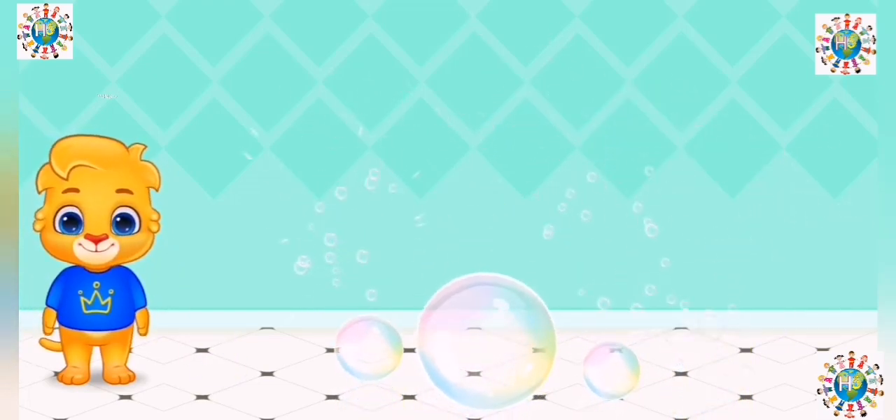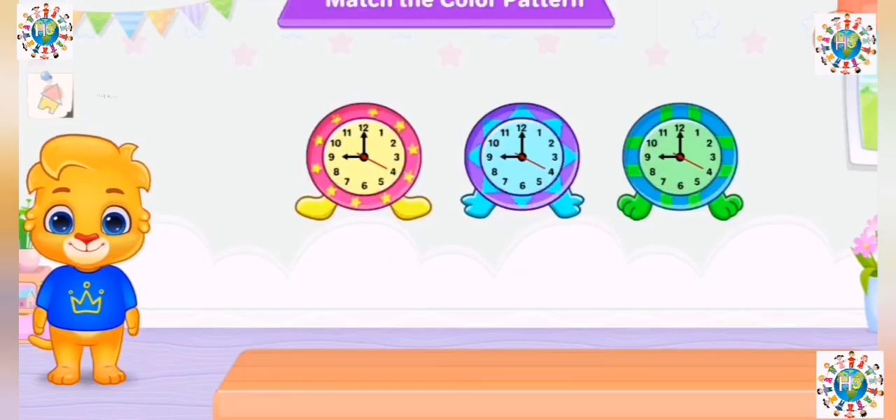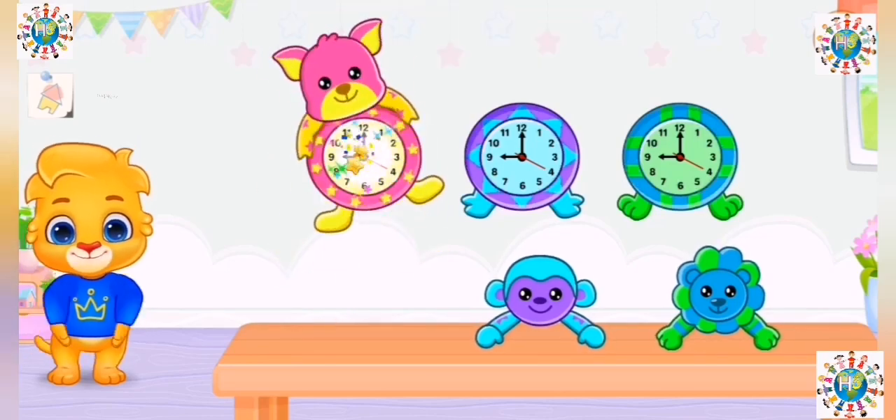Who's ready to pop them with me? Match the color pattern. Yay!